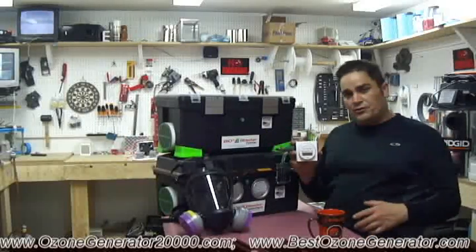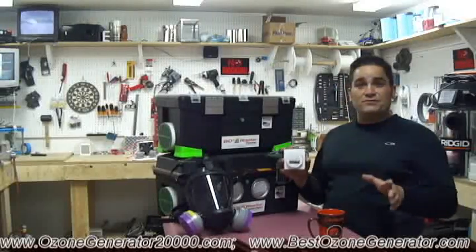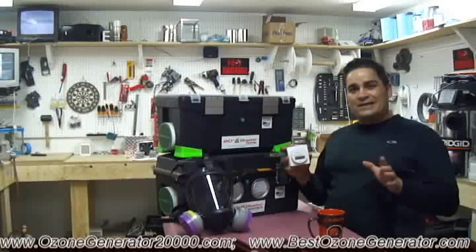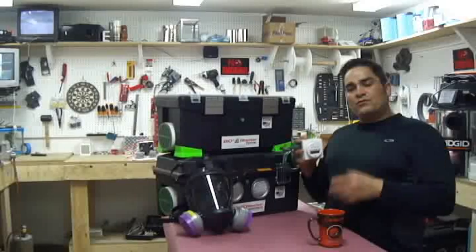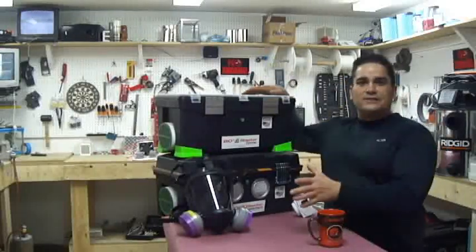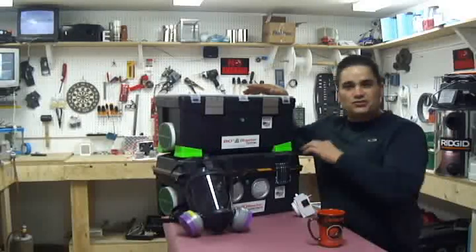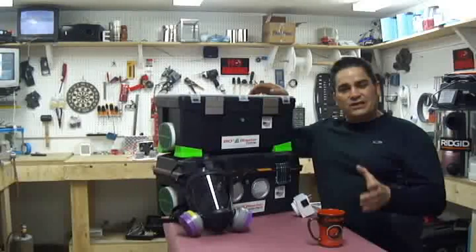Some companies tell you that you can hold your breath, and I'm not going to lie — I have done that myself to turn my ozone machines on or off — but it's not necessary if you're using a simple timer. Stick with the timer, remove the people, plants, and pets, start shocking with our high-powered machines, and destroy the viruses, the bacteria, the mold spores, and the odors.